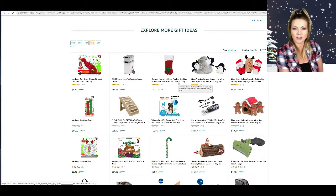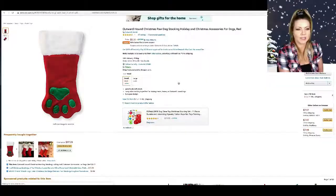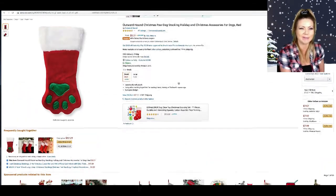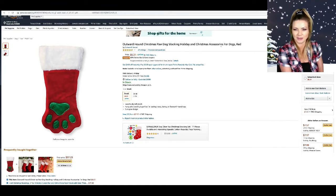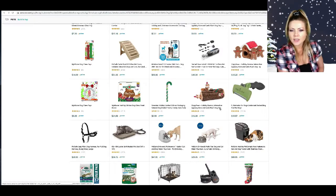Outward Hound Christmas Paw Dog Stocking, Holiday and Christmas Accessory for Dogs — that's a lot of words, but it's basically just a stocking, a paw stocking. Why does the title have to be so long?